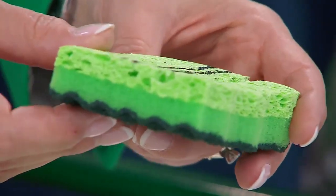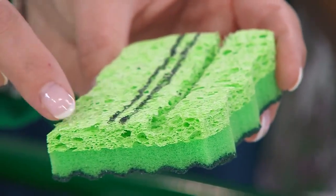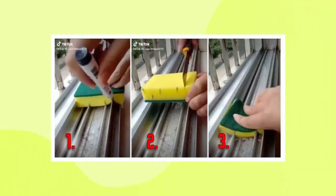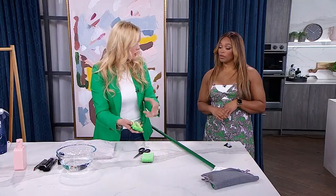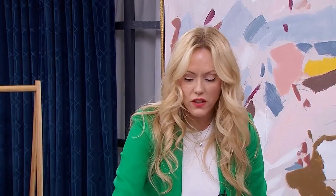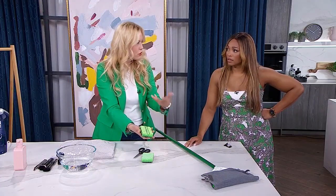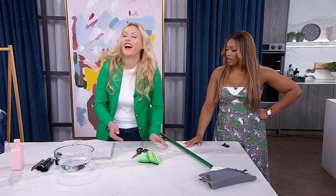Grab a sharpie and draw along those impressions, then take scissors and cut along the lines — that creates a mold that fits directly on top of the tracks of your sliding door. See where the black lines are? I just cut along them and it makes a custom-shaped sponge. With your damp sponge and cleaner, rub it along the tracks and it gets right in there. Keep the sponge — it's reusable over and over, and you've already got your template done.